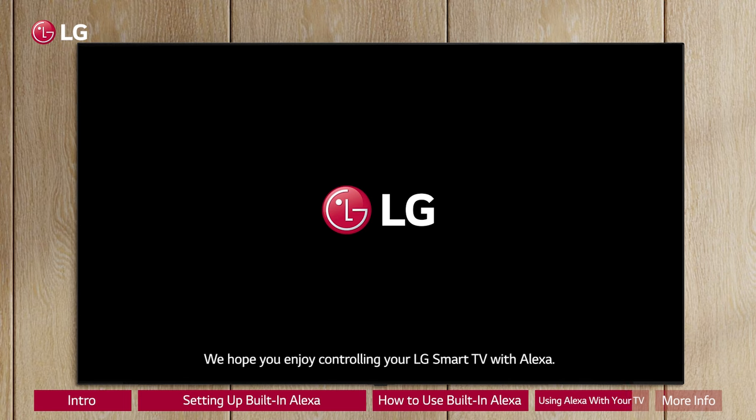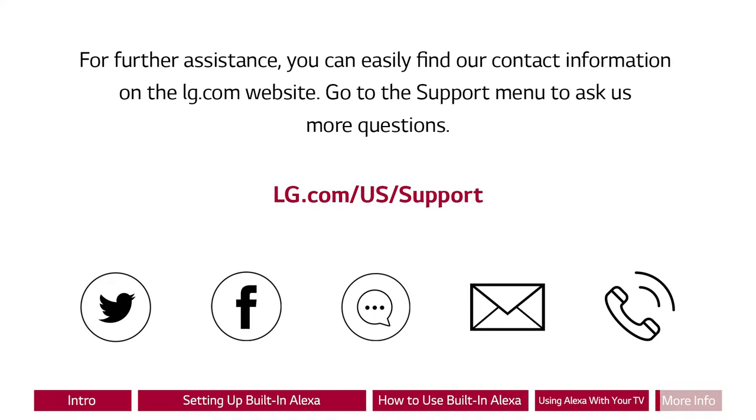We hope you enjoy controlling your LG Smart TV with Alexa. For further assistance, you can easily find our contact information on the LG.com website. Go to the support menu to ask us more questions.